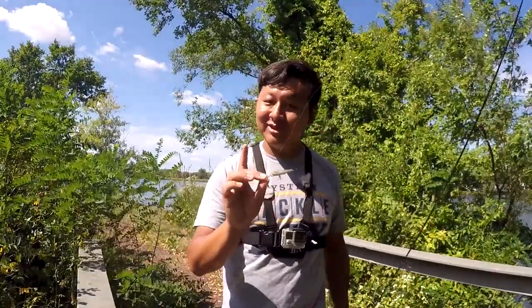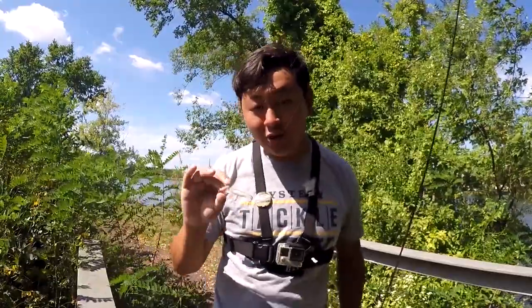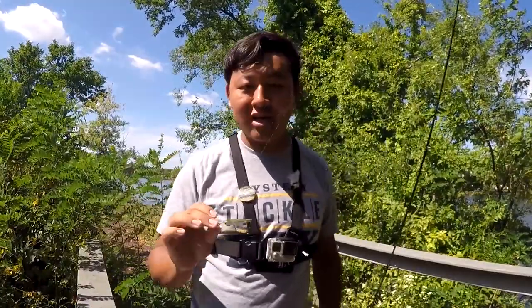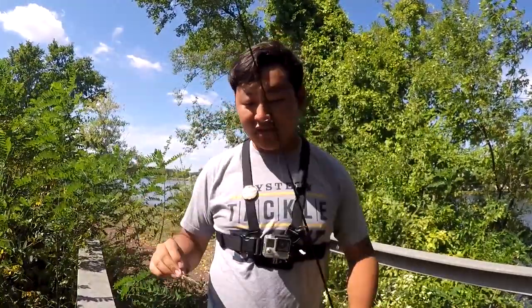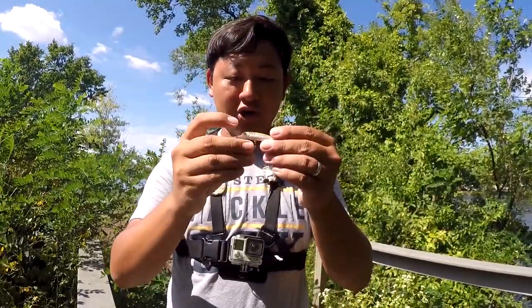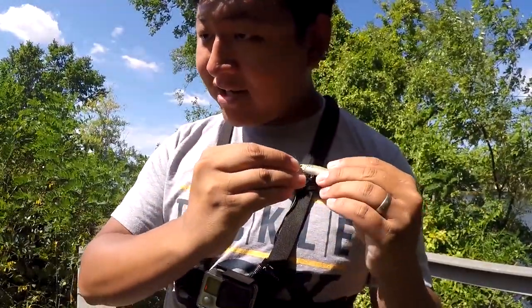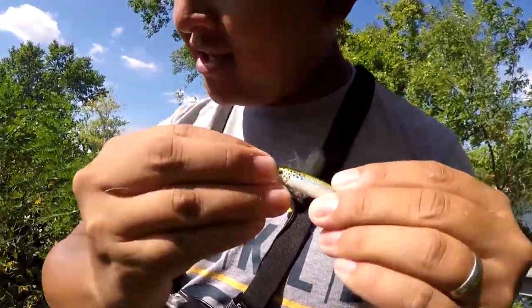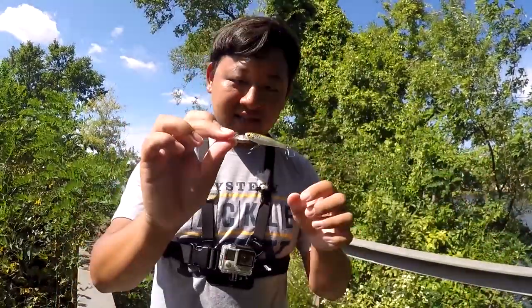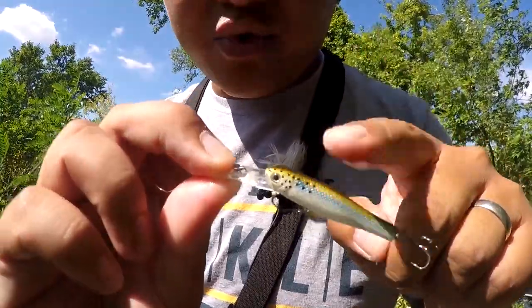There's one more thing to this lure that makes it really good — this is not just a sinking lure. It also provides a lot of noise in the water. It rattles. Let me demonstrate that in this video. I'm just going to hold the treble hooks here and give you guys a shake. You guys hear that? That little shaking right over here? Those are like the little bearing balls inside that really make it rattle.